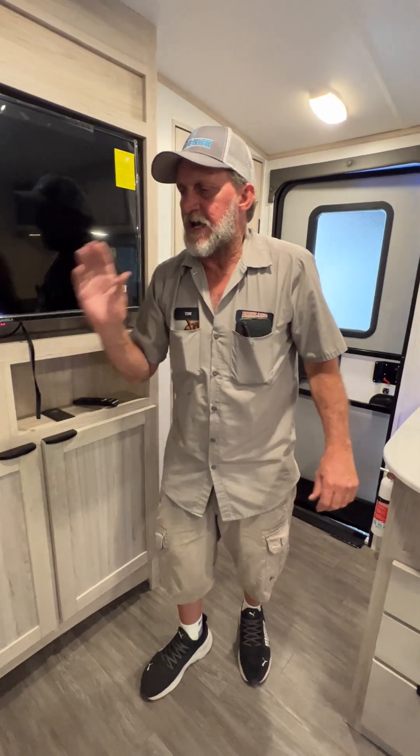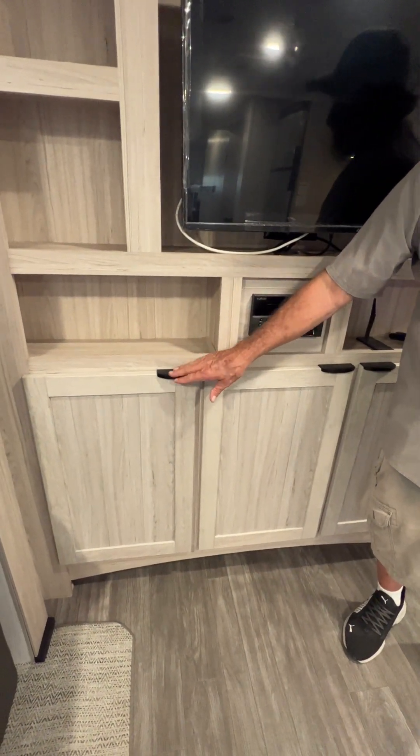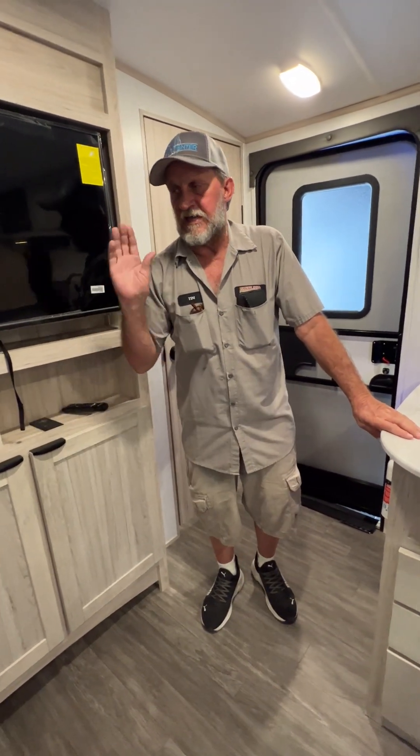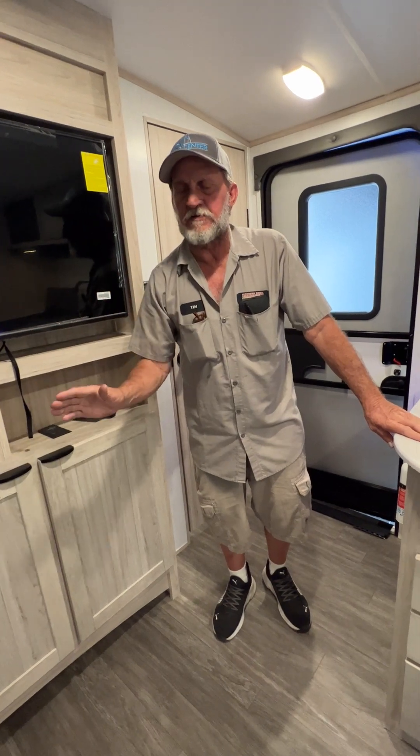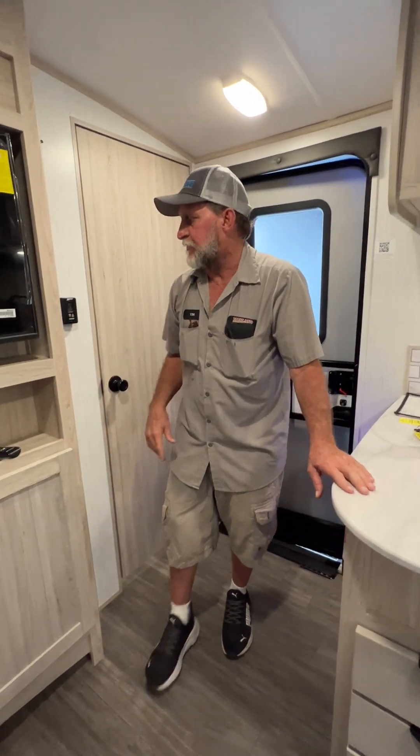When you're running the main slide in and out, the only thing you really have to watch that could catch on the slide room is this cabinet door right here. If there's too much stuff in the cabinet and it comes ajar, it can get caught on that slide room. But you're standing right here beside it and you can look down to make sure it's closed before you operate it.